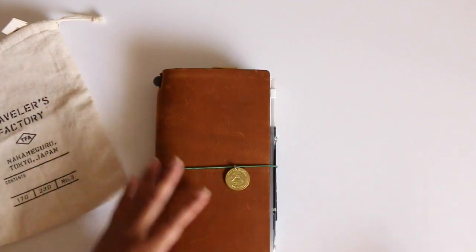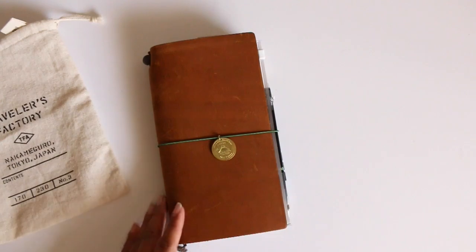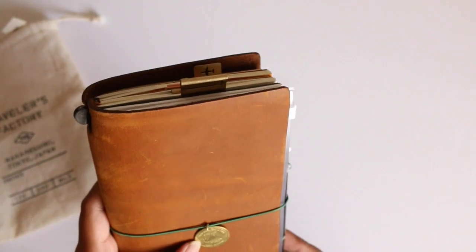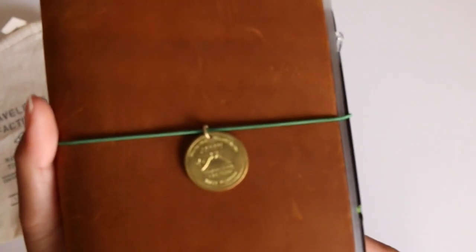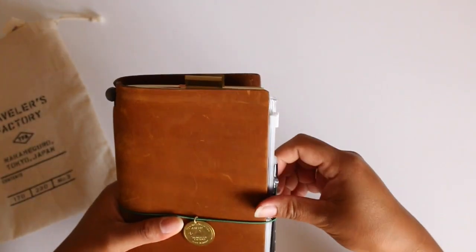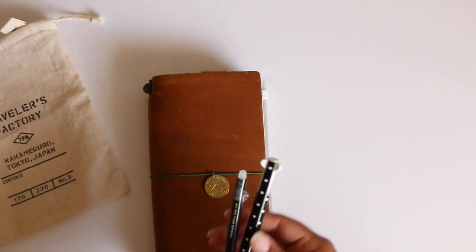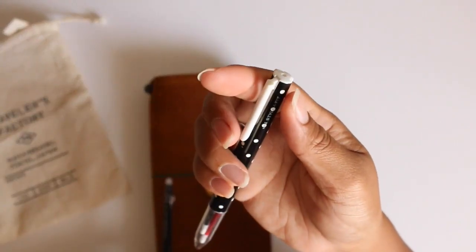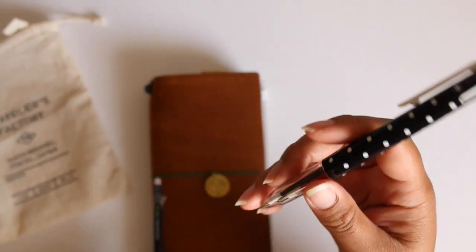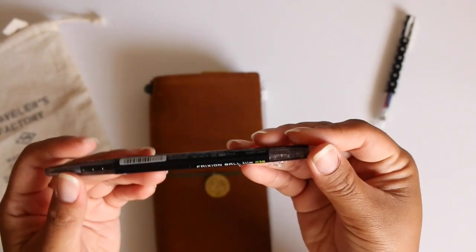As you can see I have the camel traveler's notebook. For my charm I have the Fly to the World from Japan Traveler's Factory made in Japan. And this is a brass charm that I bought from Neko Neko Zakaya on Etsy. I just stick two different pins in there. I have the Uni Style Fit which is my favorite because it has the thin lines that I like to use.